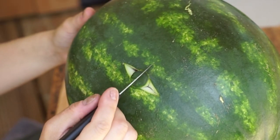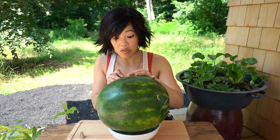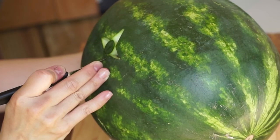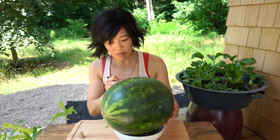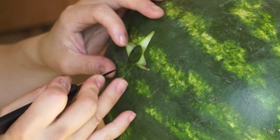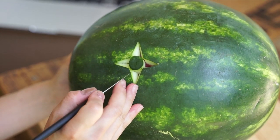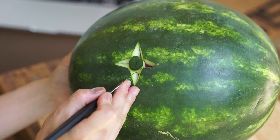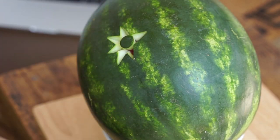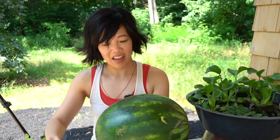Third cut and fourth cut are going to be opposite here and here. This isn't as easy as they illustrate it, but that person is a professional — or at least someone who's done it many times. I'm trying to make the triangles uniform in size. I've got my four triangles. Now I'm going to go in between these triangles and make a triangle that's about the same size. That one's a little big. Oh boy, just keep going. I've got a star pattern — awesome. Next step.